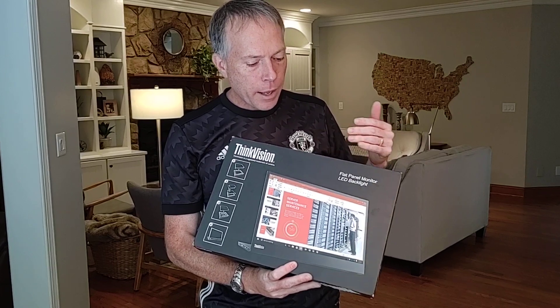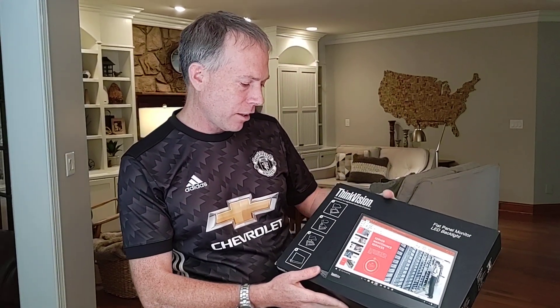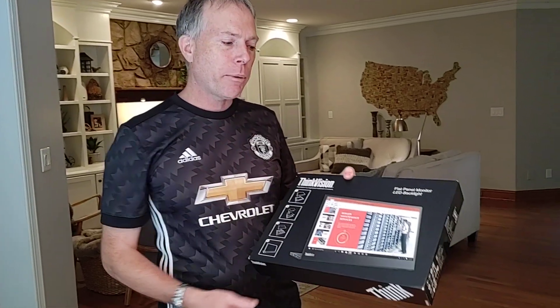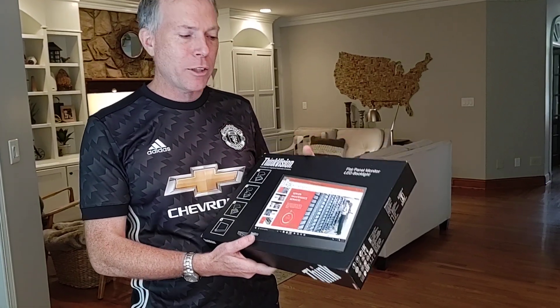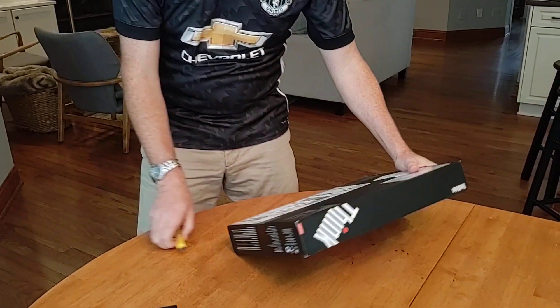Let's go ahead and start opening this thing up and take a look at it. It's really a crazy device. Believe it or not, Lenovo used to have something like this before, but this one we've really advanced on. It came out just recently with a new look and feel and it's all USB-C. You're about to see some of the new features here in a second when I open it up.